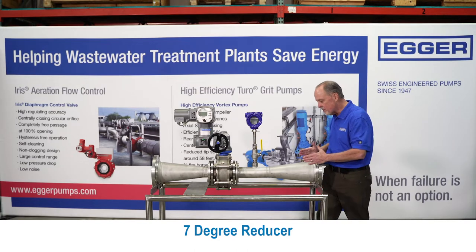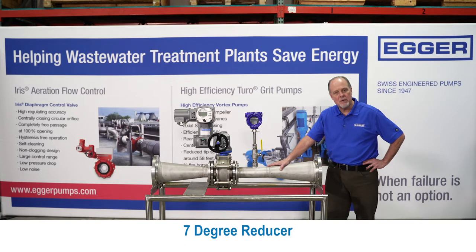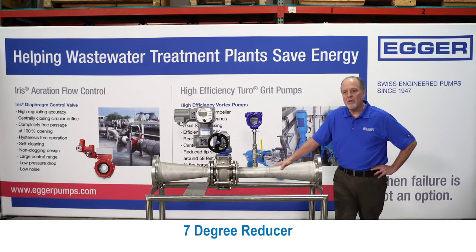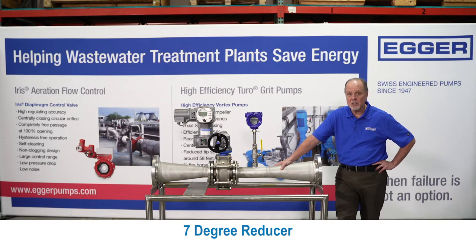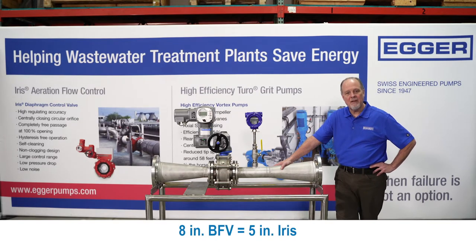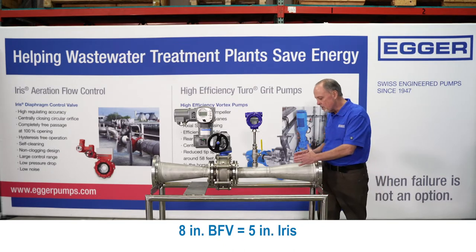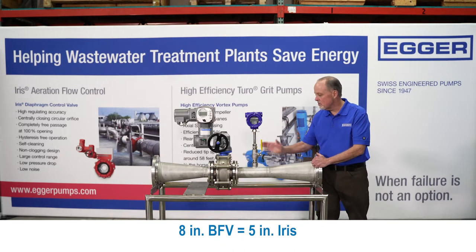Then we use a special 7-degree reducer to condition the flow. Now why do we need a reducer? The 12-inch butterfly valve is replaced by an 8-inch iris. An 8-inch butterfly valve is replaced with a 5-inch iris. So without doubt, we always have to reduce. Using this special 7-degree reducer helps speed up and condition the flow as it approaches the flow meter.